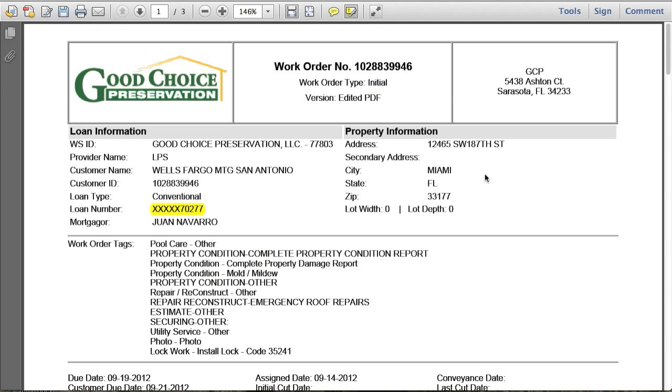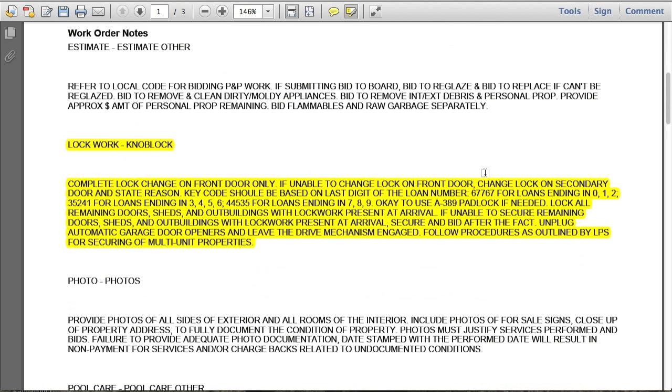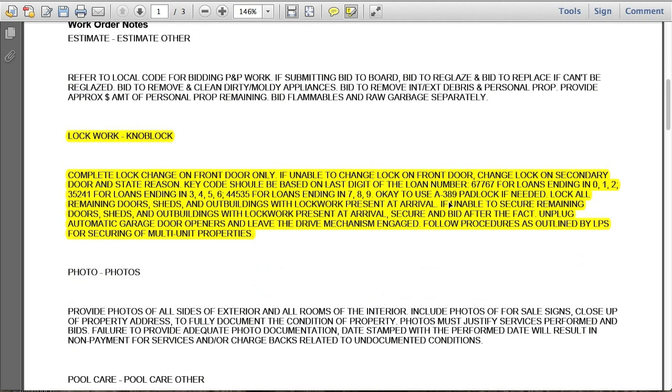Let's take a look at a specific work order. I've got an LPS work order here — it's a Wells Fargo order. Scrolling down to find the lock work section, which I've highlighted here, you can see it says to complete the lock change on the front door only. But if we're unable to complete the lock change on the front door, we can go ahead and change it on the secondary door, but we need to state the reason why. If there's only a front door and no secondary door, obviously we change the front door, but we have to say there is no back door or side door.